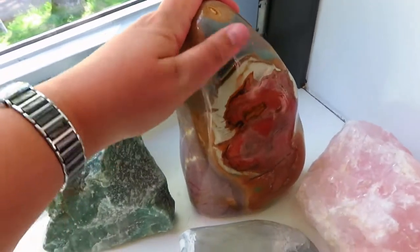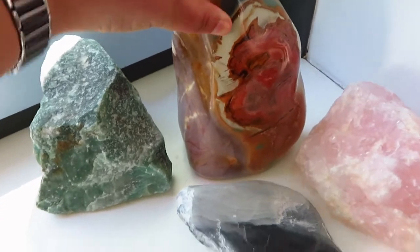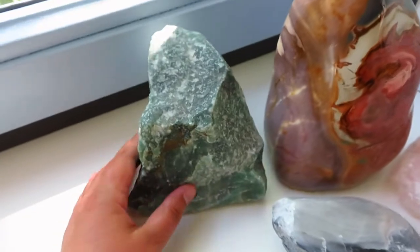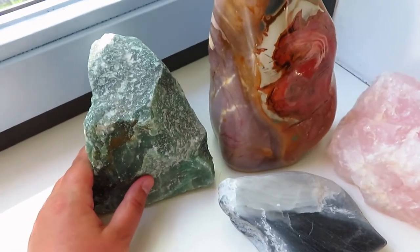This is a polychrome jasper that my husband picked. This is a rose quartz — a rough rose quartz — and a rough green aventurine. Those are a few of my favorite crystals.